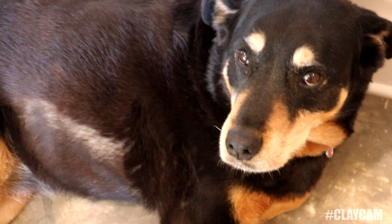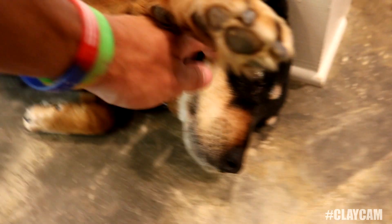Hey, Sadie girl. What you doing? You just watching all the progress out there? Sweet Sadie girl.